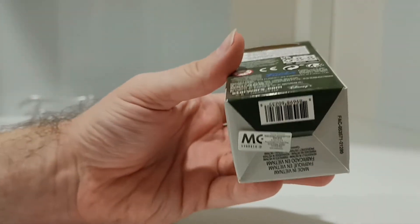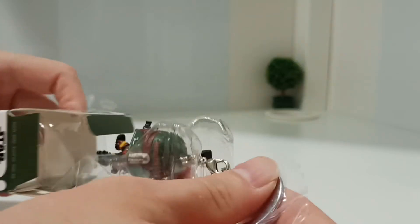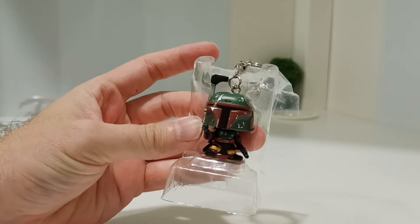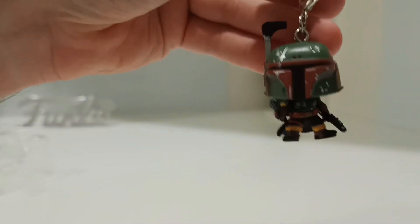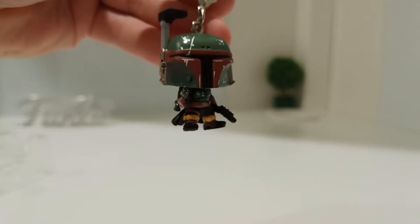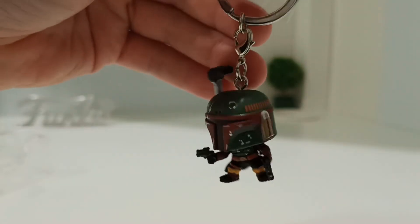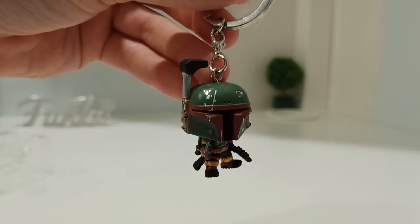I'll be scanning this into my app to add it to my collection. The box opened very easily. I started collecting the keychains a few months back, starting with the first football ones — the Liverpool three players — and I got kind of addicted because of the detail. Look at the detail on this Boba Fett — the colors. It's as good, if not better, than a normal-size pop because the detail is just second to none. You can do so many things with this keychain — put it on your keys, put it on your bag, you can hang it.